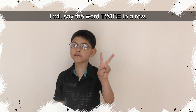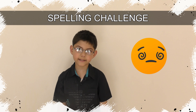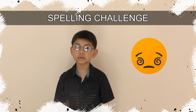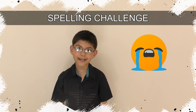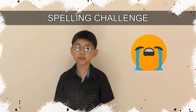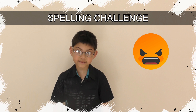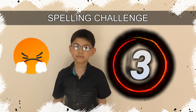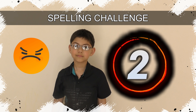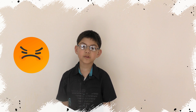The next challenge is to spell this word. Give it a go! No Google! I will say the word twice in a row. The word is neuronal ultramicroscopy silico-volcano-comiosis. Neuronal ultramicroscopy silico-volcano-comiosis.